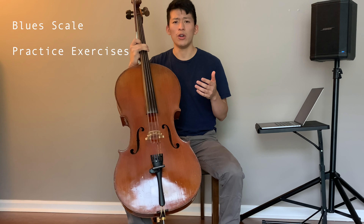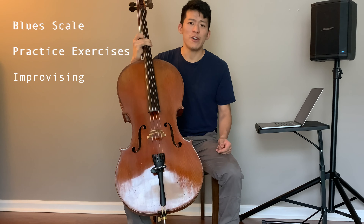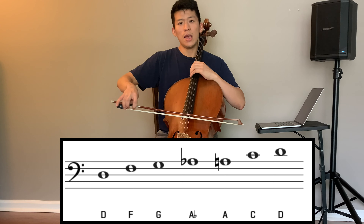Hi there! In today's video, we're going to be learning how to play the blues on the cello. The plan is that we're going to first talk about what the blues scale is. After, we're going to talk about ways to practice the blues scale to grow comfortable with using it for solos. And then finally, we're going to have a play-along section if you want to grab your instruments.